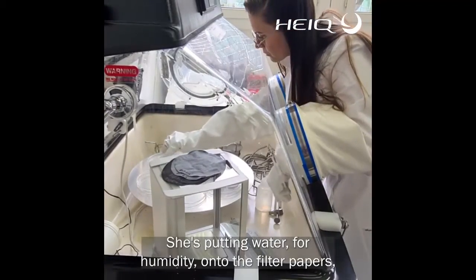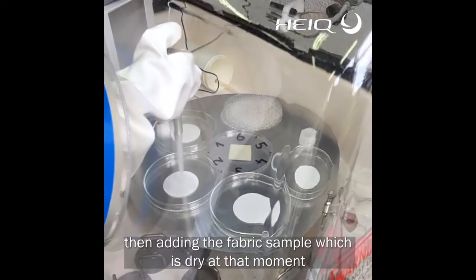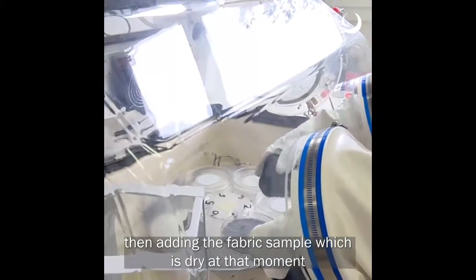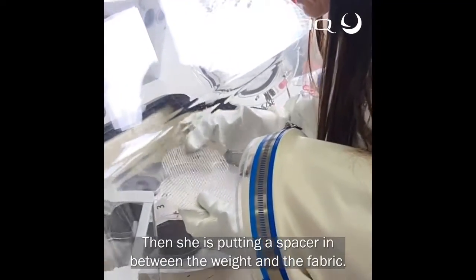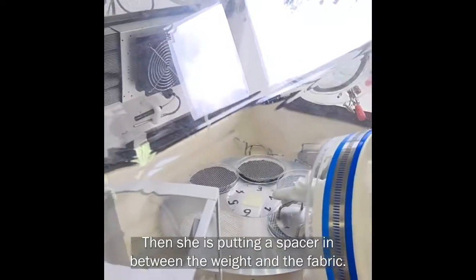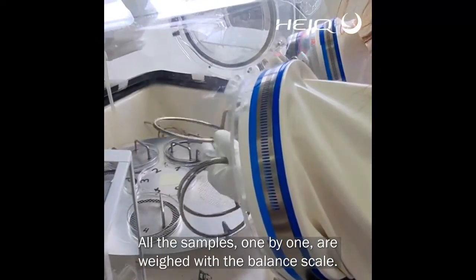which is simulating our skin. She is putting water, means humidity, onto the filter papers. Then adding the fabric sample, which is dry at that moment, onto the filter paper. Then she is putting a spacer in between the weight and the fabric. All the samples, one by one, go to a balance.